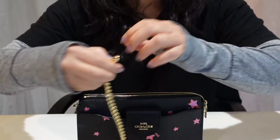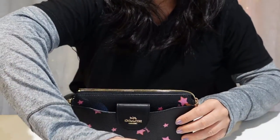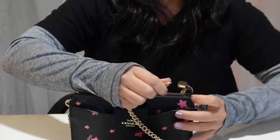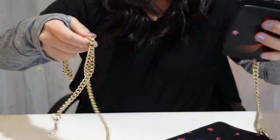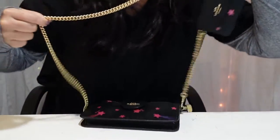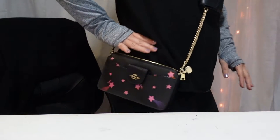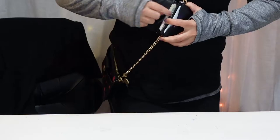So let me put this bag together. Clip that there, and then you clip this to the D-ring on this side. And now you clip the long chain to the D-ring on the card case. And it looks like this — it hangs right here at the top of my hips, and the card case hangs just like this. If you need to access your wallet, you just reach in there.